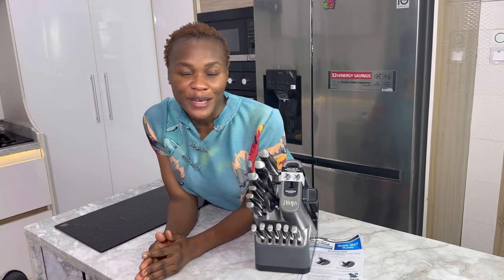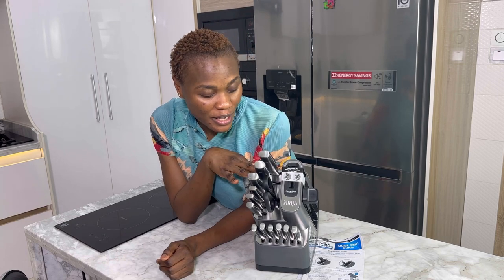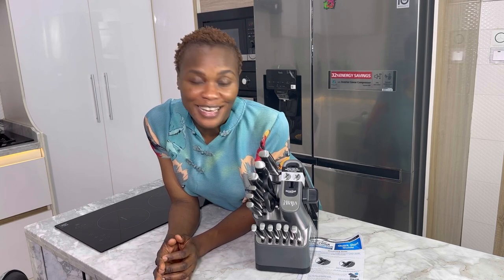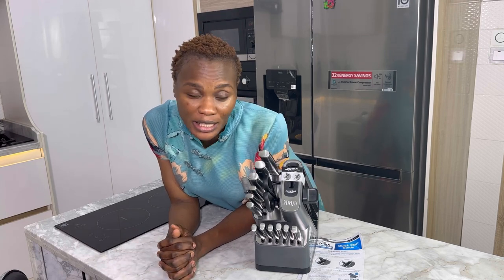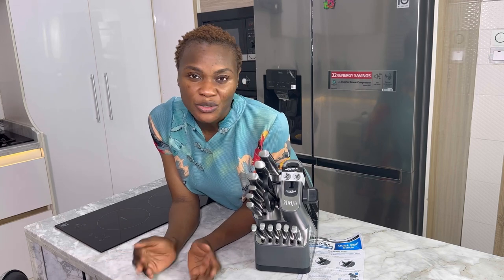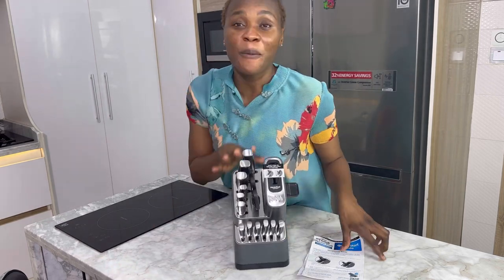Hey guys, welcome back to my channel. In today's video, as you can tell by the title, we're going to be unboxing — or maybe not unboxing — this Ninja Never Dull knife set. I just got this knife set; it was actually gifted to me by somebody. Unfortunately, the person sent it from the US and had to piece it apart to make space, so it came without a box, but it is brand new and everything is complete.